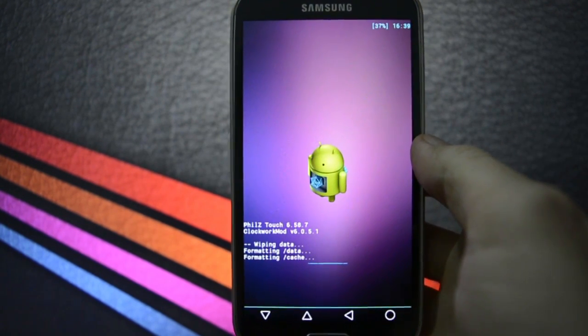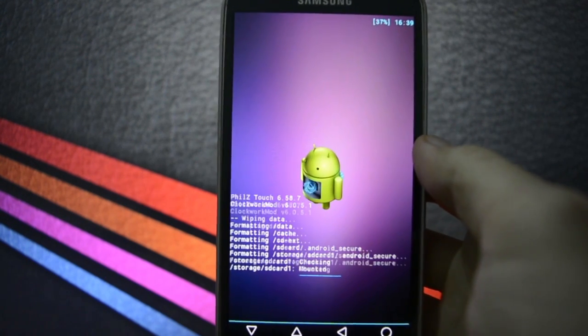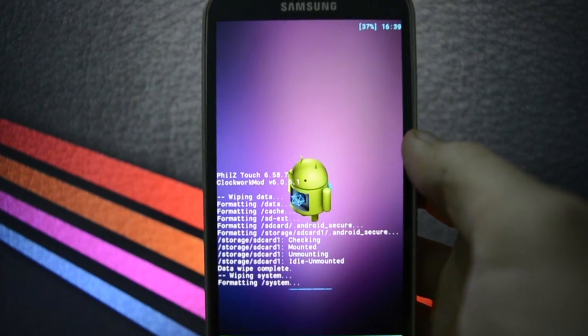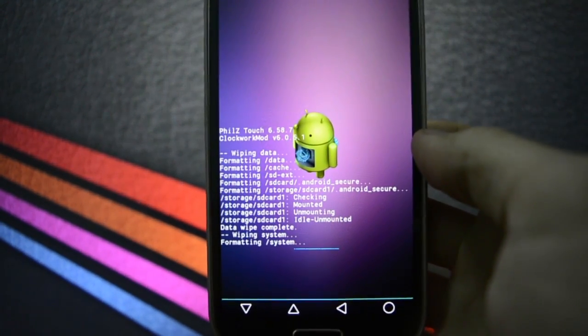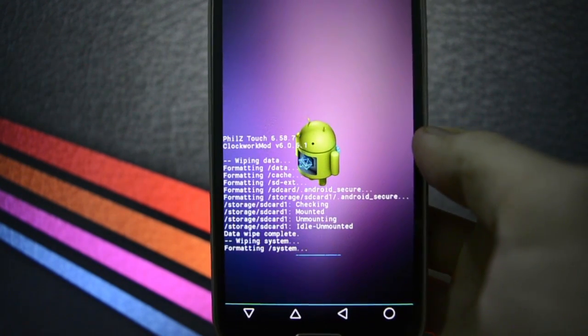Right now it's wiping data. I'm having some problems with the memory of my DSLR so I'll have to cut some scenes of this video because I haven't got much space on my 8GB SD card, but we're going to get into the proper flashing right now.